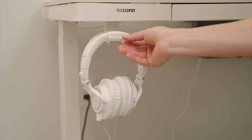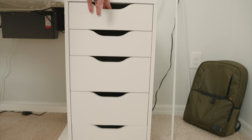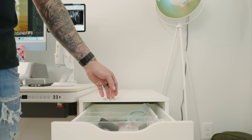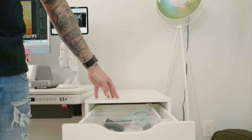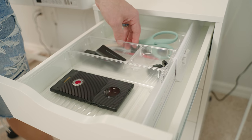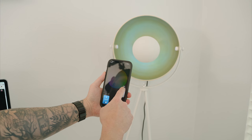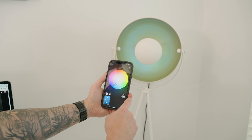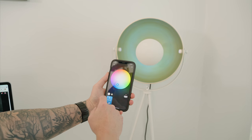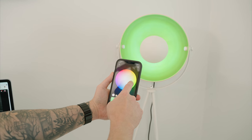The drawer unit is the ALEX unit from IKEA — essentially the number one YouTuber drawer unit. I picked up the casters IKEA sells and they're definitely worth it. Inside the drawers I'm using clear plastic dividers to keep things clean and organized. Next to the drawer unit is a cool industrial-style lamp with a Philips Hue bulb so I can adjust the color to blue, which matches the setup perfectly.